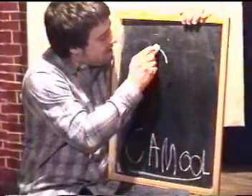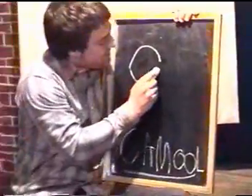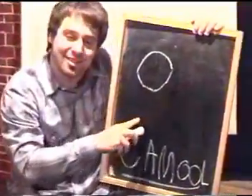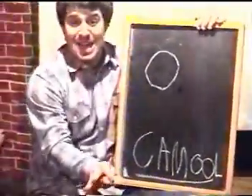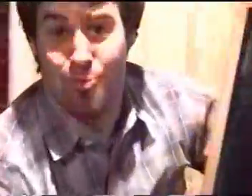You want to start off with a circle for the head. I know it sounds weird, but listen, I got something to tell you. Circles are the new squares.